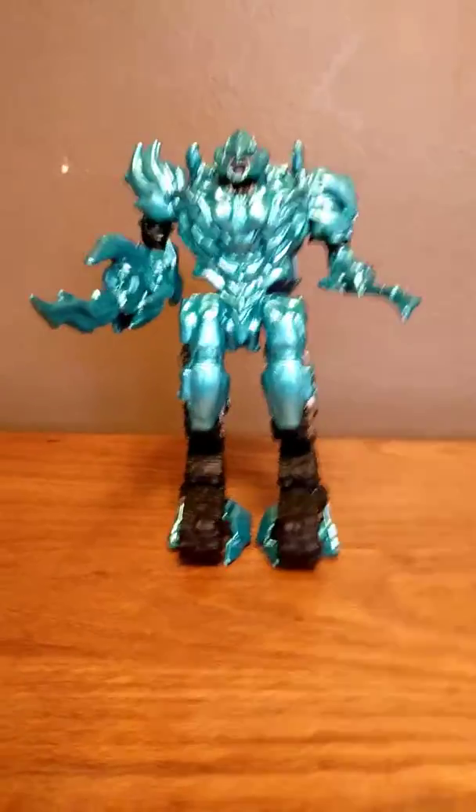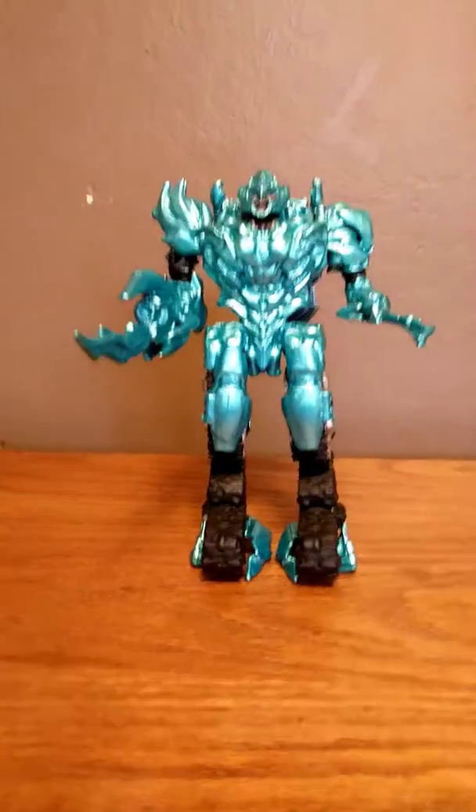So guys, I'm back with another custom from our studios, here's Custom on Central Studios. This is Custom Revenge of the Fallen Custom Megatron.